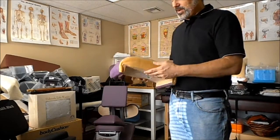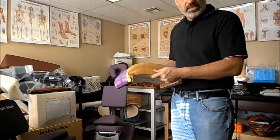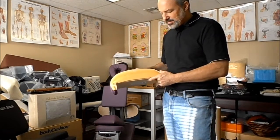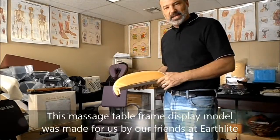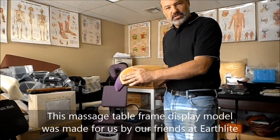It's just one of the things that some of the better manufacturers do, that I think you should know about. When you're buying an inexpensive table, you wouldn't expect that to happen. For your better tables, some tables have a lifetime frame warranty — those manufacturers are going to do this kind of thing.